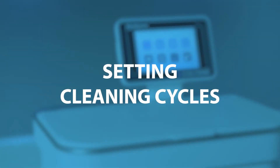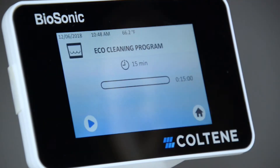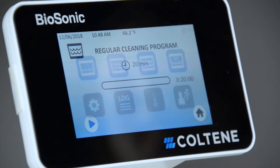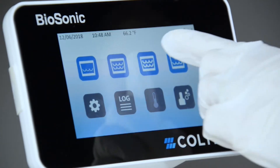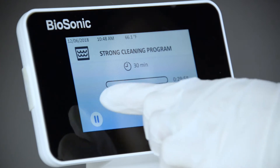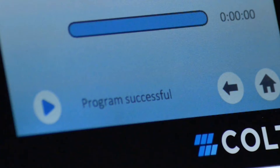Four cleaning modes are available to choose from on the main screen. Three of the modes are preset: Eco for light load time, Regular for medium load time, and Strong for heavy load time. My mode is for customized operation. Select the mode for your cycle by pressing the appropriate icon for your load. Ensure that the lid is closed before and during operation. Press the arrow button to start the cleaning cycle. Press the pause icon to pause at any time. Once the timer reaches zero, 'program successful' will be displayed on the screen until any button is pressed.